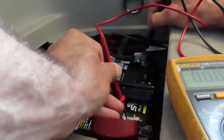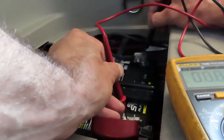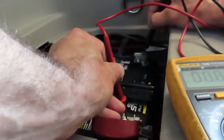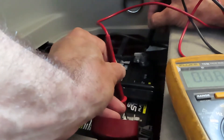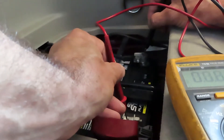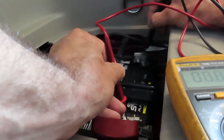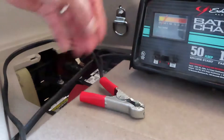We'll hook up the battery charger and see if it comes back. We need to get it up to about 12.75 to 13.2 volts for it to be healthy. I didn't bring a load tester today, but if it'll hold and start the car at 12.75 volts, we should be good. We're going to go ahead and hook up the battery charger right now.